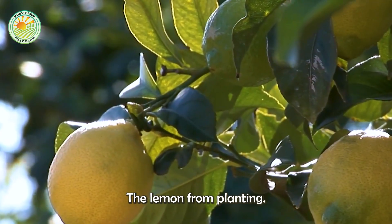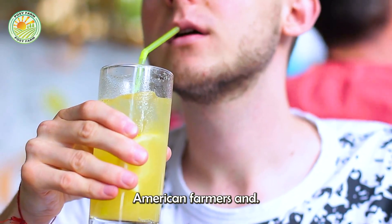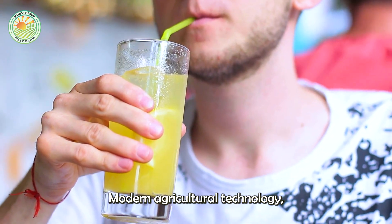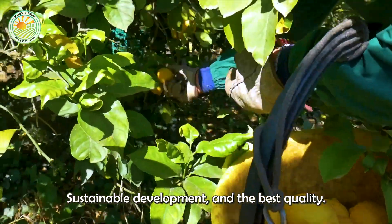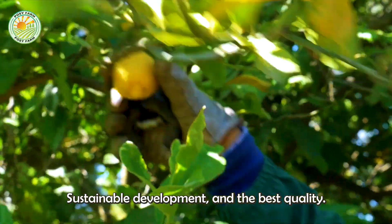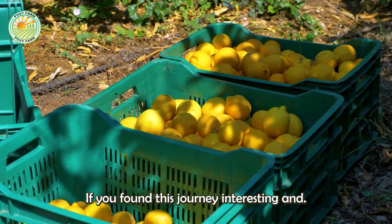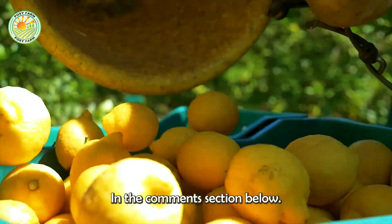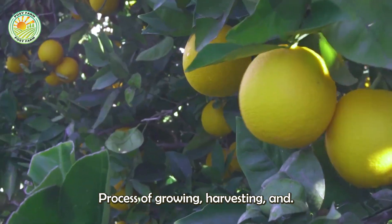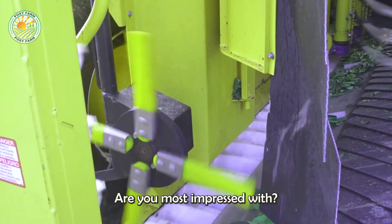The journey of the lemon from planting to processing shows the dedication of American farmers and advances in modern agricultural technology, helping to ensure high productivity, sustainable development, and the best quality. If you found this journey interesting and inspiring, please share your thoughts in the comments section below. Which step in the entire process of growing, harvesting, and processing lemons are you most impressed with?